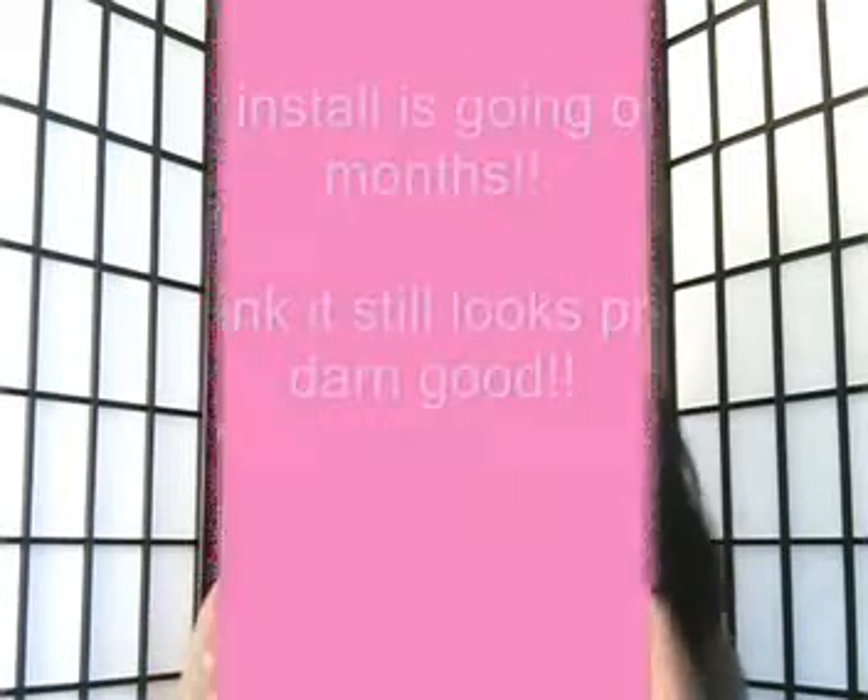That longest piece is Cambodian hair that I got from Arjuni, so this is my second or third time wearing the Arjuni hair. The Malaysian frontal is new, and the body wave hair is some I already had. It's all holding up very well — not shedding or anything like that.